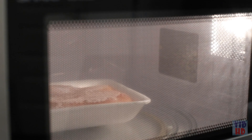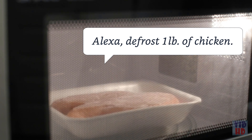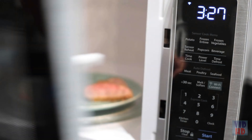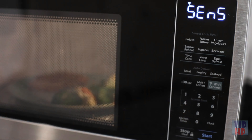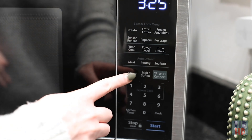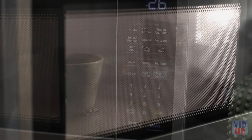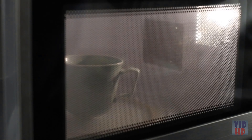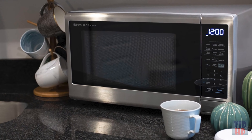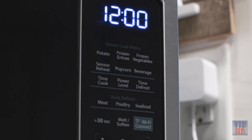Introducing the Sharp 1.4 cubic foot 1,000-watt stainless steel smart carousel countertop microwave oven that works with Alexa for hands-free operation using voice commands. This family-sized microwave oven is precisely tuned and certified by Orville Redenbacher's to deliver optimal flavor, aroma, and texture. Simply touch the popcorn button to choose the classic size or single-serve mini bag of Orville Redenbacher's Microwave Popcorn, or speak to your Amazon Echo device.